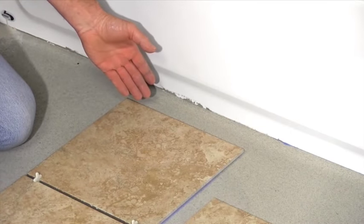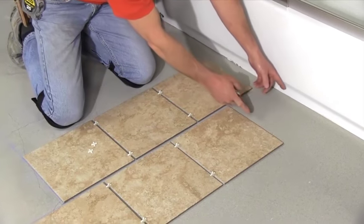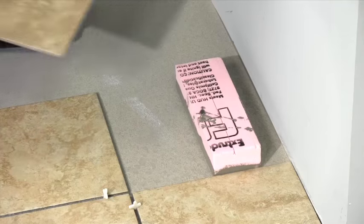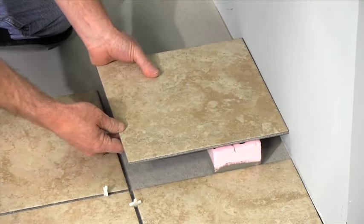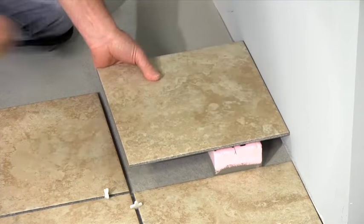If you wind up with narrow tiles against a wall or a tub, you'll want to shift the layout line half a tile to make the wall cut larger. If you end up with difficult or impossible cuts around a heat register, you should also shift the lines to make your life easier.